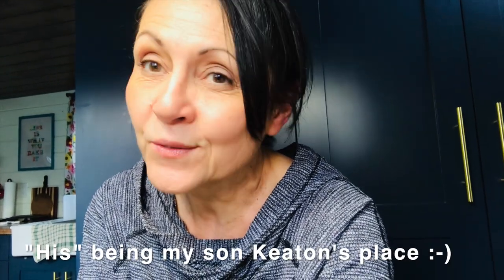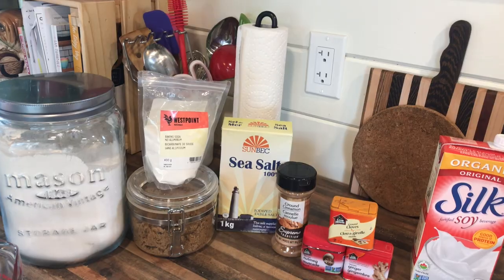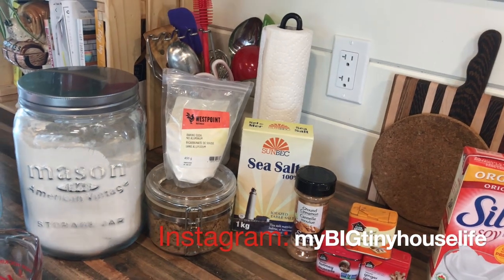Hey everyone, welcome back to my channel. I forgot to do an intro for the video you're about to watch for the vegan spice cake, so I'm doing it now. I didn't get any pictures of me cutting it because I basically dropped it off at my son's place — he had some friends over. He sent me some funny pictures that I'll include at the end. I hope you enjoy the recipe!